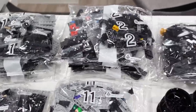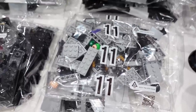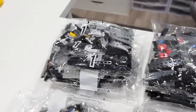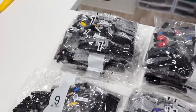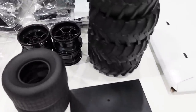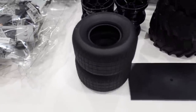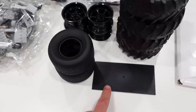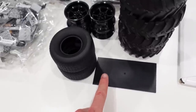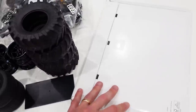This set has 11 different building stages, and in the final stage you build the stand and the minifigures. The stack right here is all stage one, so stage one is quite large. We've got the four massive tires, the rims, and the front tires as well. There's also a sticker for the display plaque.